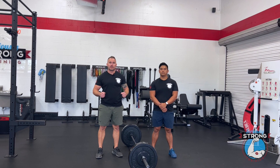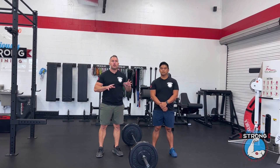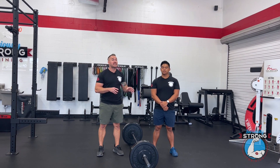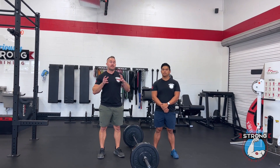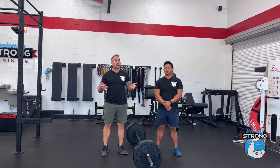Hey, Keith and Andrew over at Seriously Strong Training. Today we're going to show you how to do straight legged deadlifts. Don't confuse these with Romanian deadlifts or stiff legged deadlifts. These are a very specific variation of the deadlift where you're keeping your legs pretty much straight the whole time.